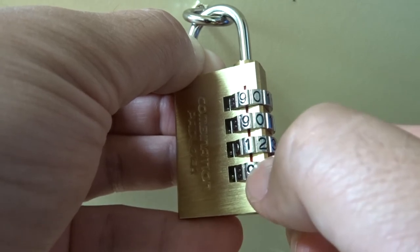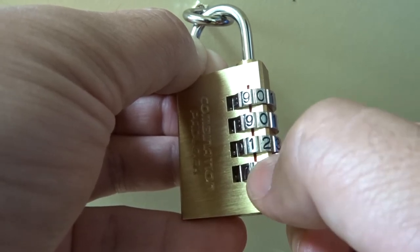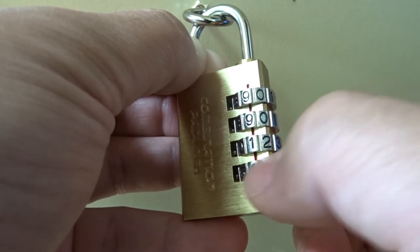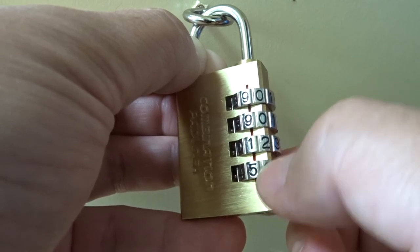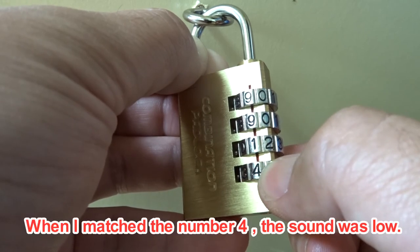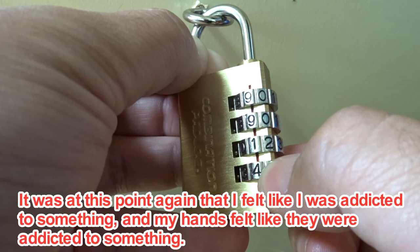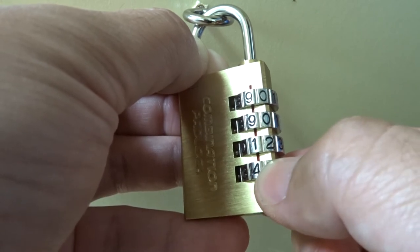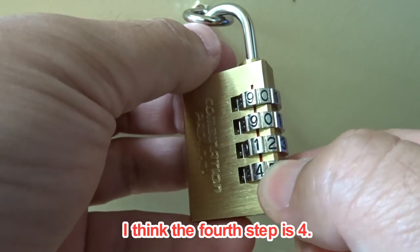Turn this dial. When I matched the number four, the sound was low. At this point I felt a click and resistance in my hands. I think the fourth dial is four.